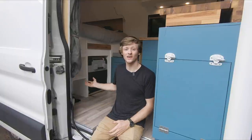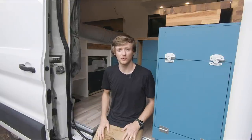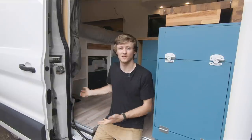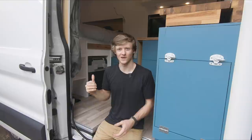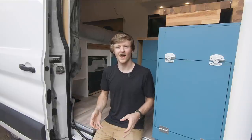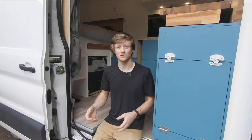The second thing I would change about the van would be adding a way to shower. Something inside would be preferable, but something that sets up outside at the back of the van could also work. In my video tour of the van I got so many questions in the comments about why I didn't design in a shower, and the reason was this wasn't something that I wanted to prioritize and dedicate space for.